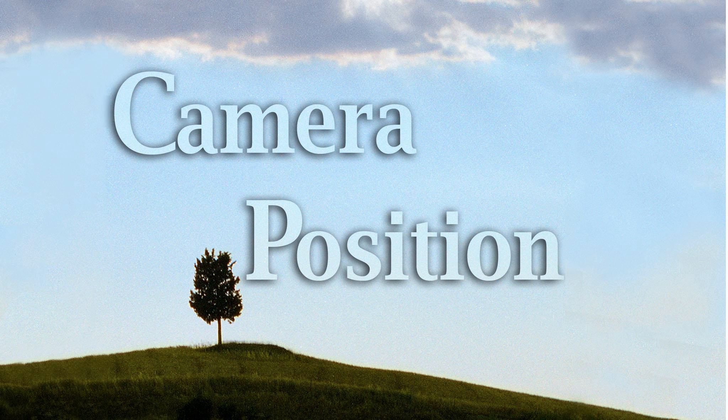Hi, this is Jeff Curto, and welcome to episode number 167 of Camera Position, the podcast about the creative side of photography.